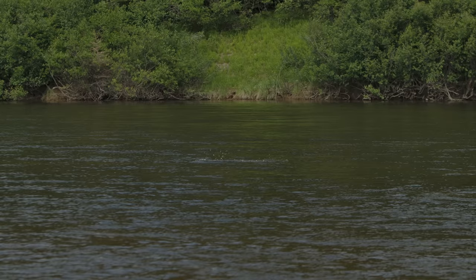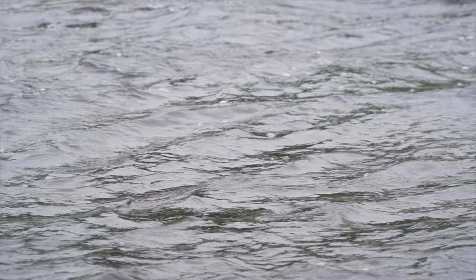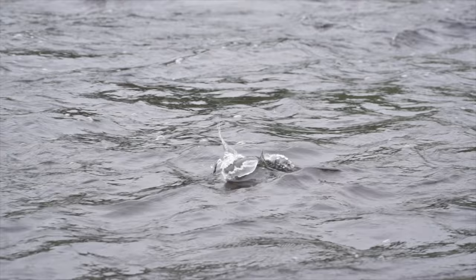As a result, wet flies swung close to the surface can be productive. Flies tied on with a riffling hitch tend to skim on the water's surface rather than below it, and can be particularly effective. As I understand it from my friends at the New Fly Fisher, follows and heart-stopping misses are a fairly regular occurrence, although certainly frustrating.